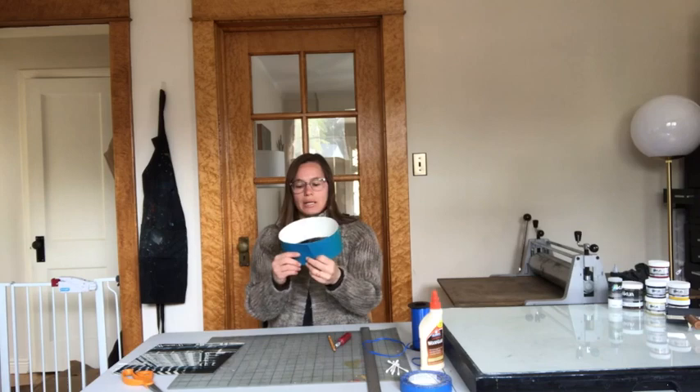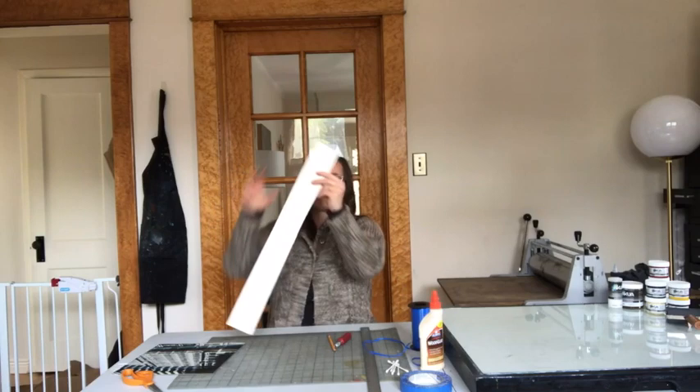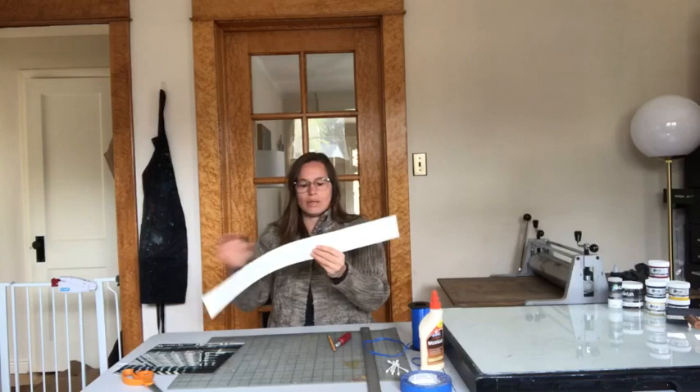Then you're going to loop this and measure it on your head. Pull it off your head — I've got mine pre-measured for the overlap. This is going to be the part that I'm going to glue. Before I do that, I'm going to bend my teeth down.